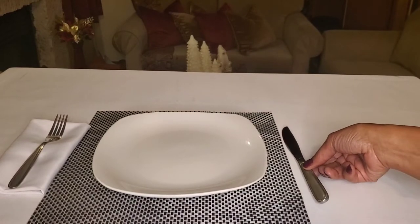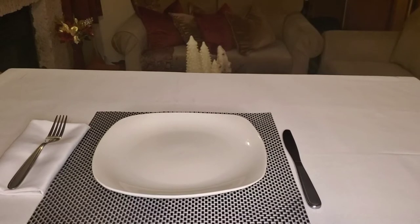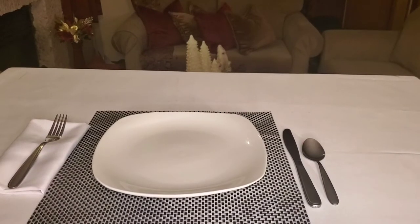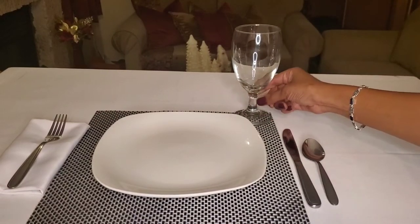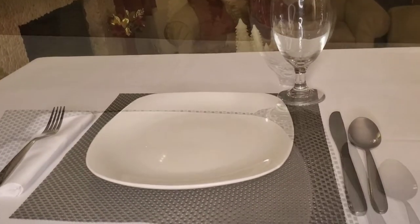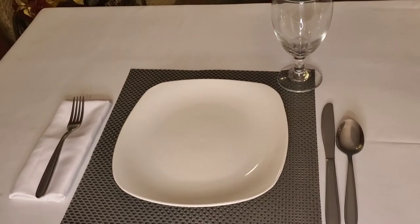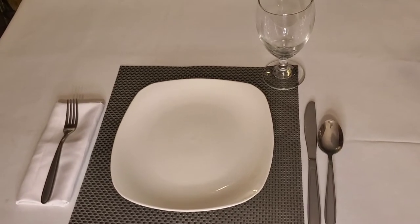Now to the right of the plate, we want to place our knife. It's a general rule of one inch, and we want to make sure the blade is turned inward facing the plate. And then next would be our spoon — if you're planning to have soup, that would be the reason for the spoon. Your water goblet or beverage glass will go above your knife. That is a basic setting, generally used for breakfast at home or when you're getting ready to have a basic meal, maybe lunch.